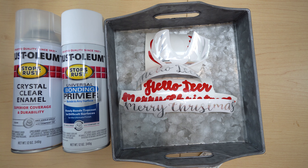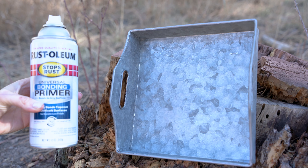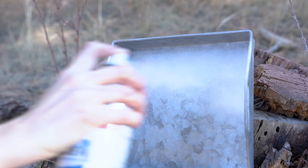That is actually all you're going to need, so I'll go ahead and meet you outside and we're going to start spray painting our tray. I'm going to start with this bonding primer — it's white — and then I'm just going to do short, even strokes.